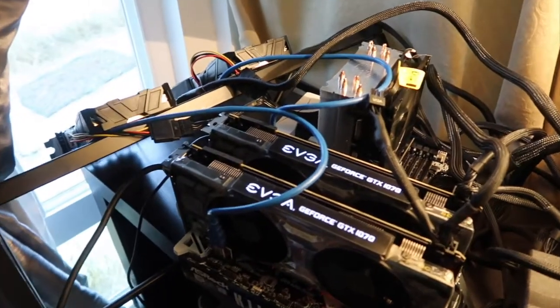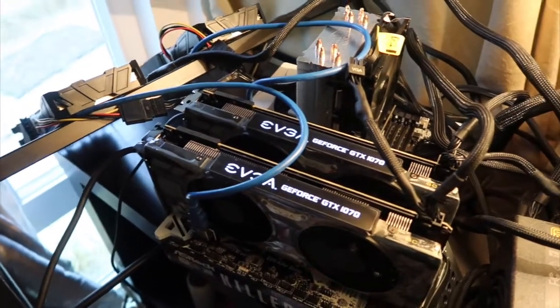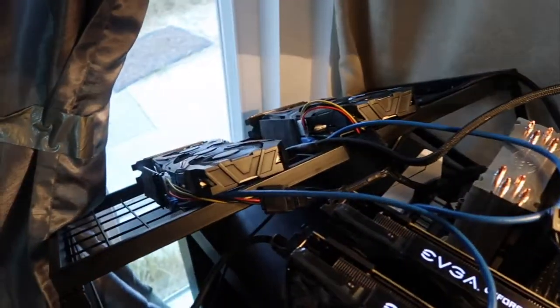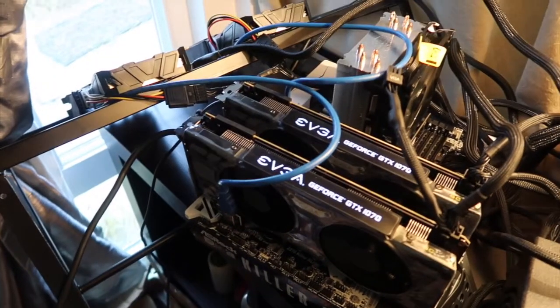Thank you guys for watching this video! Give a thumbs up if you liked it, leave a comment if you're mining cryptocurrency as well. Tell me what kind of GPU you guys have and what you're mining — see you guys next time!